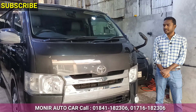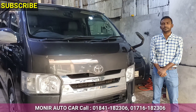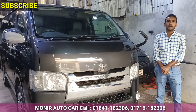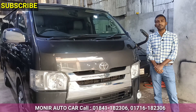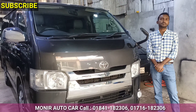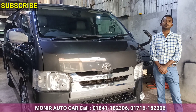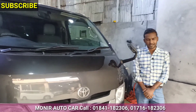This price is $3,000. So, it's asking price? Yes, asking price. The first name is Moni Roto Car and the location is J Block. The J Block is the new number and our mobile number is 01841182306. In the next day we will be able to see you. Assalamualaikum waraikum.